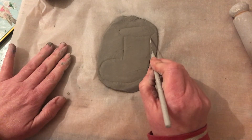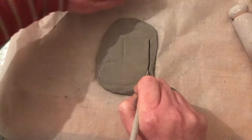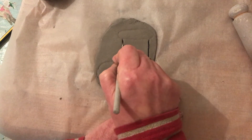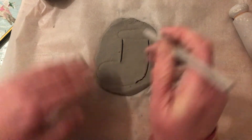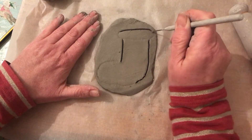Here's my sharp tool. I'm going to carefully just cut down and cut around. I'm just going to take my time doing this. You can do this with any decoration, any design you want — it's really simple.